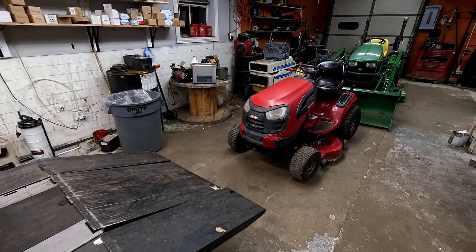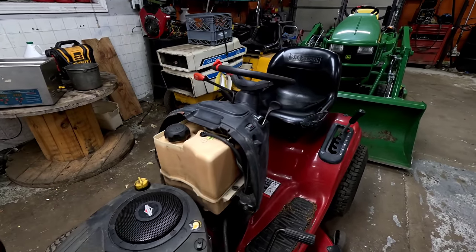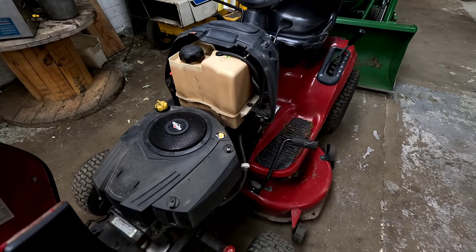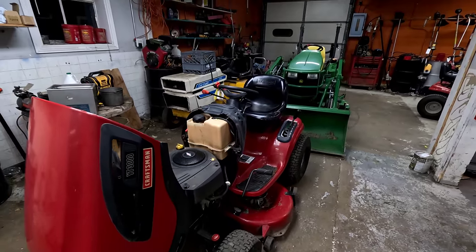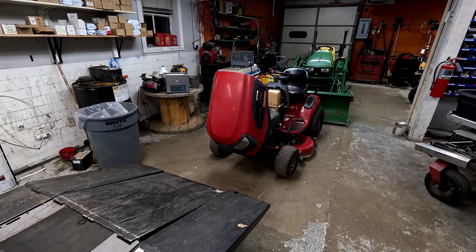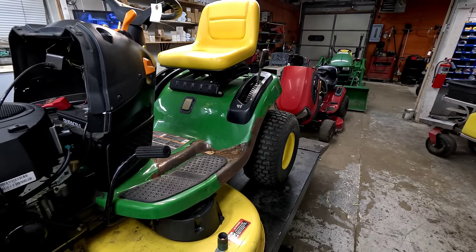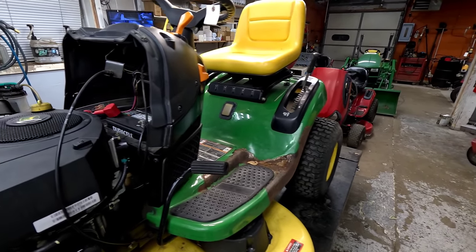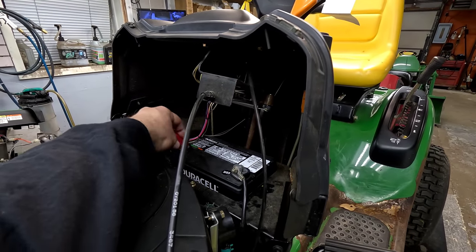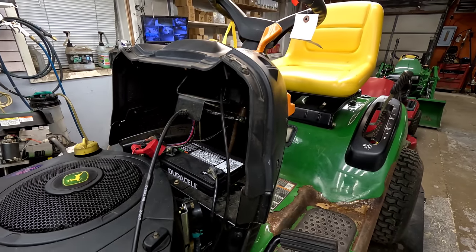The Craftsman over here doesn't look like there's any rating on the engine, but probably somewhere in that 19 to 21 horse range — some are rated a little lower at like 17 and a half or so. This one we originally went to try and start it up; the battery is from this year but it's only got nine volts, so we're going to throw a charger on it.